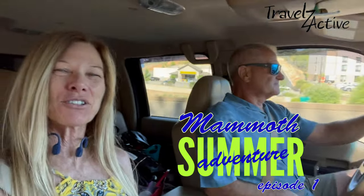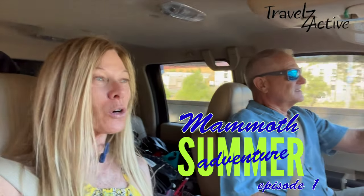We're headed to one of Dave's favorite places, Mammoth Mountain, where we're going to check out the brand new pickleball courts at the Mammoth Lakes Pickleball Complex. We're also going to hit the bike park and do some hiking up at Mosquito Flat. Come along.